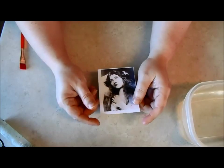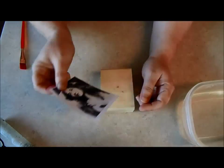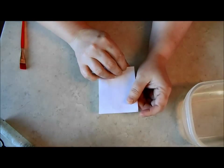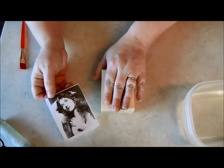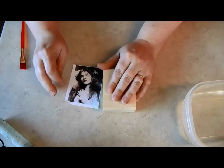One other thing about the image: if you have text, it has to be reversed, because your image is going to be applied face-down and then the paper will come away and leave the image. So it has to be a mirror image in order for it to be read correctly.